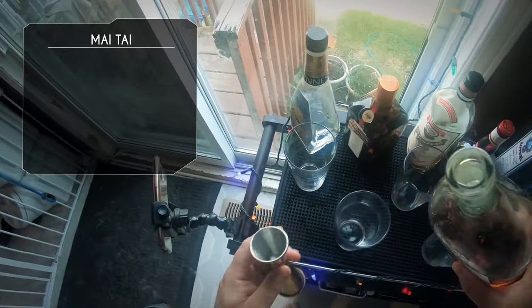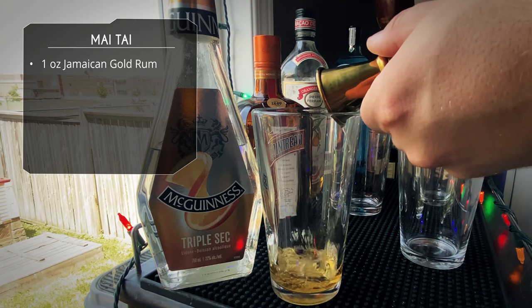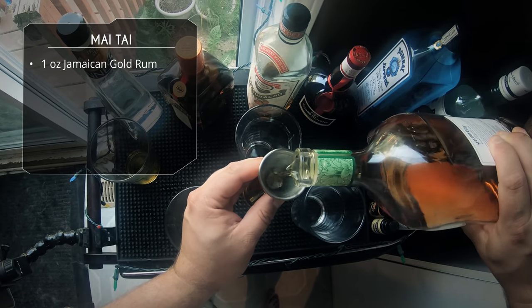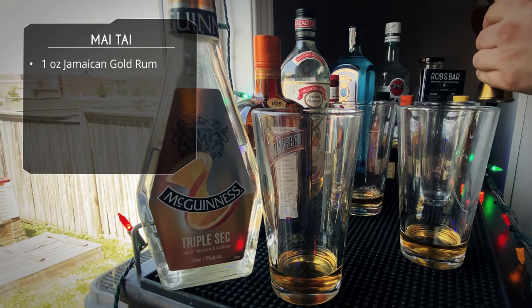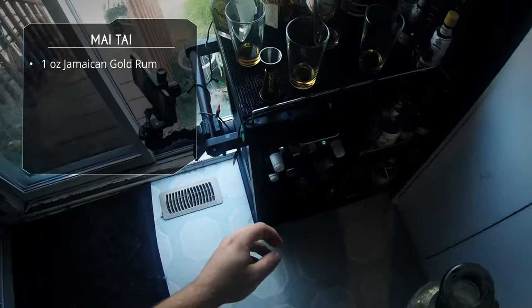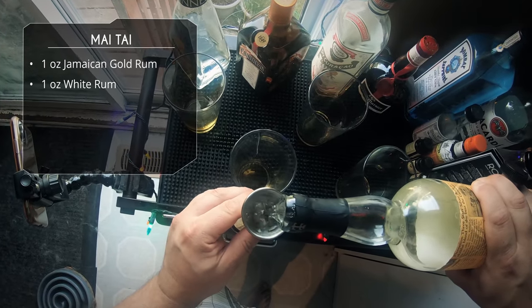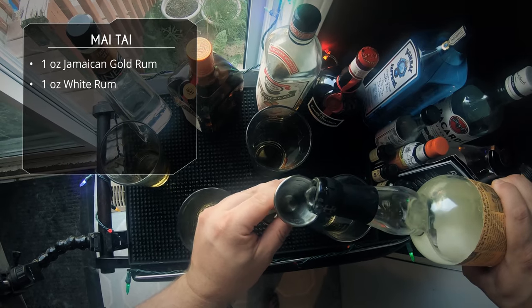To start off we're going to do an ounce of our Jamaican rum, Appleton Estate. The rums are obviously very important to a Mai Tai, but it honestly comes down to preference. You can use one rum — a good Jamaican rum like Appleton, which is available everywhere, is fantastic. But if you want to experiment, use different rums. After that, one ounce of Plantation. So as long as you're getting two ounces of rum in there, use whatever rums you want.